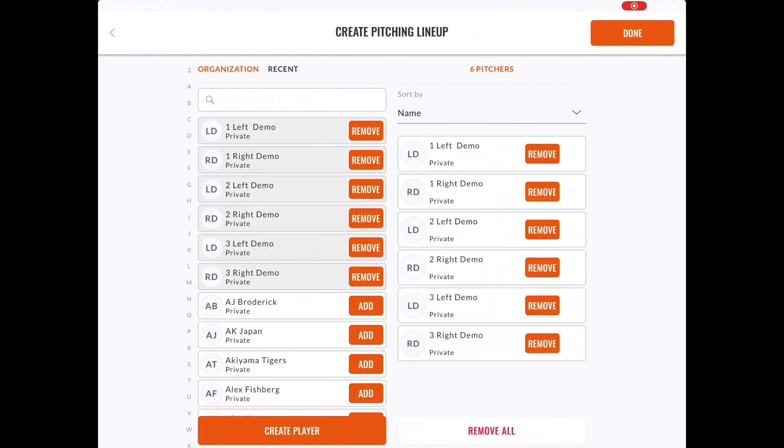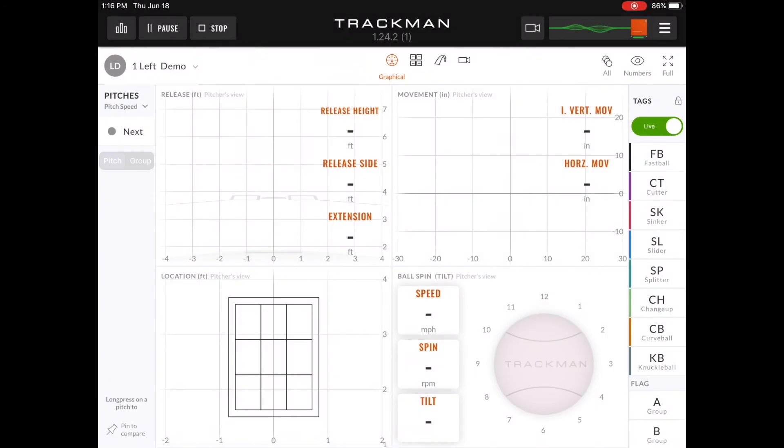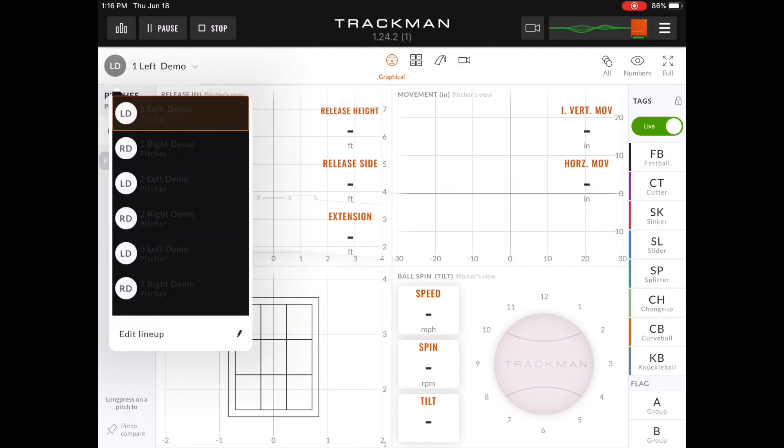There will be a full video that you can access for setting lineups. Where the app once said in the top right-hand corner 'not calibrated,' it will now have a green light that runs across signifying that the B1 is ready to track. And this concludes the pitching calibration.